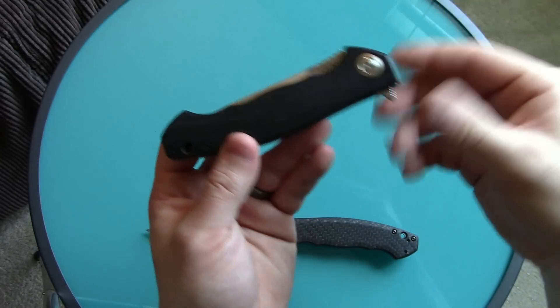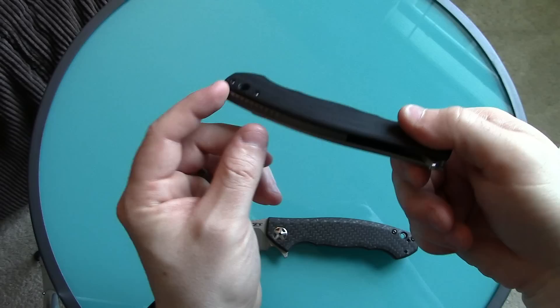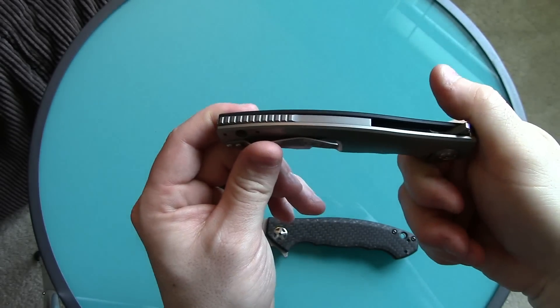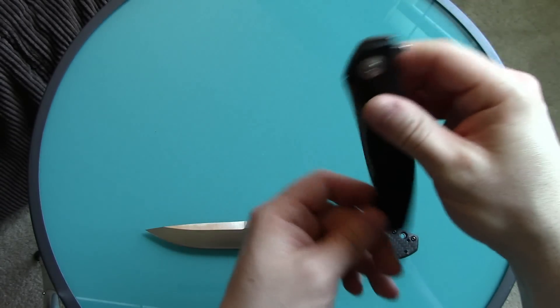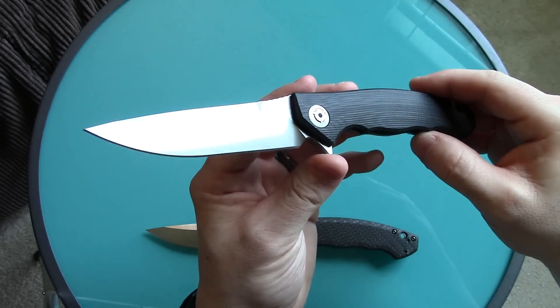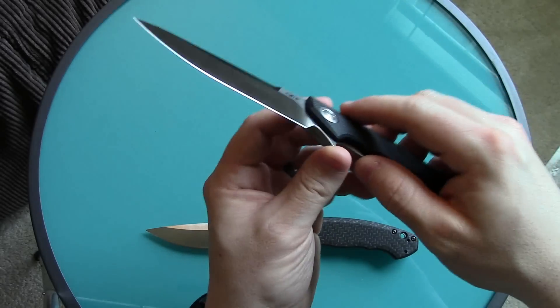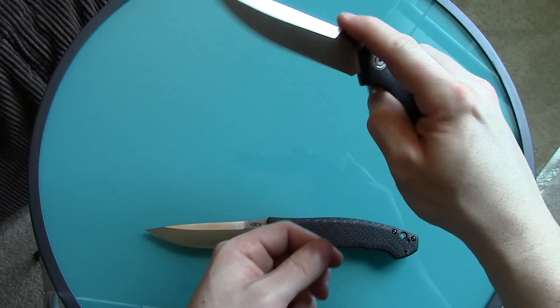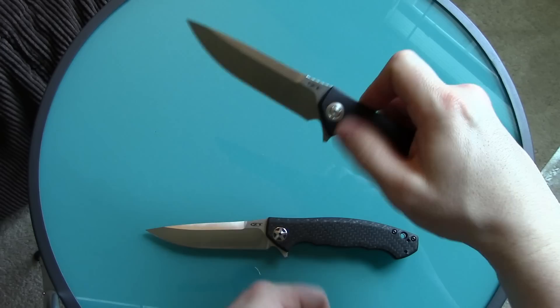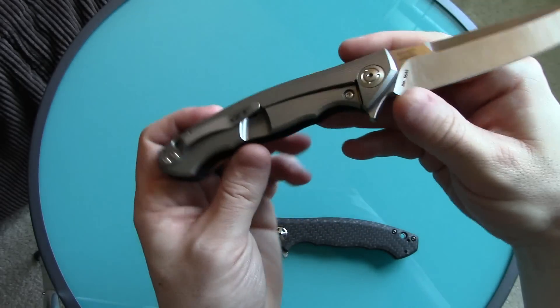Everything else is the same design-wise — lanyard hole, two screws in the back that lock in the back spacer instead of pillars. It actually has a little bit better action — I don't think they're using different bearings, I think the detent is just a little bit smoother. It still flies out, it's just a little easier to deploy.